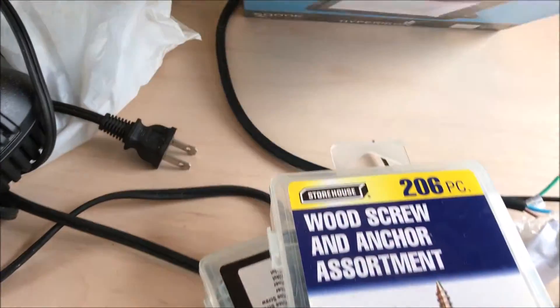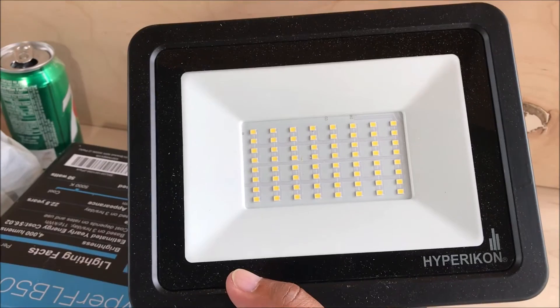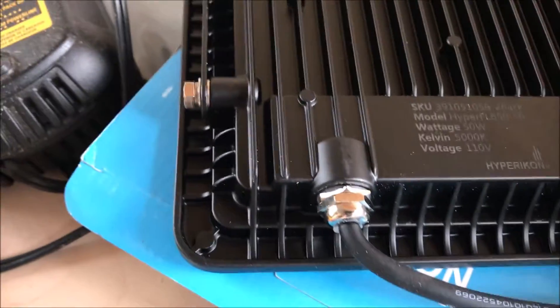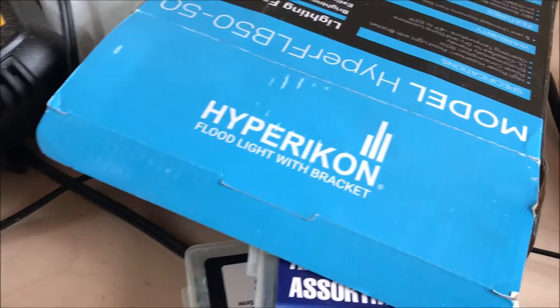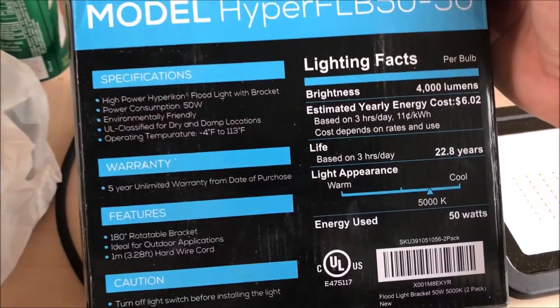Let me show you the one I have, still in the box. This is what it looks like. To me it seems like quality built. Right here it has this lever. And you can see these are all the LED lights right there. Back here is just basic stuff.